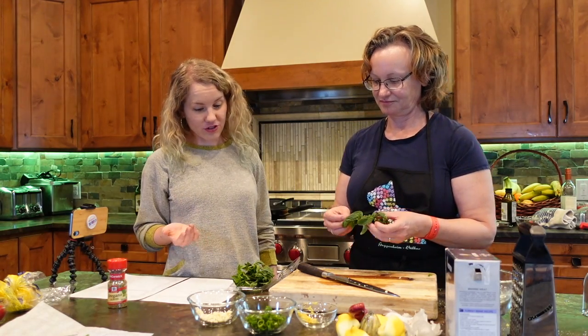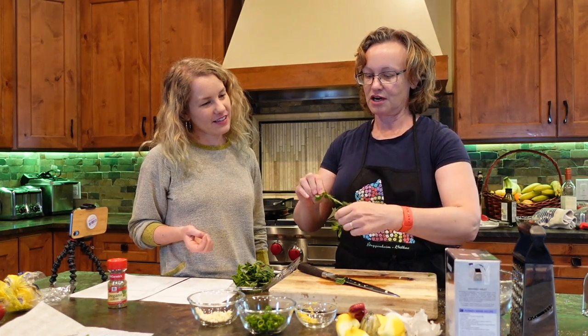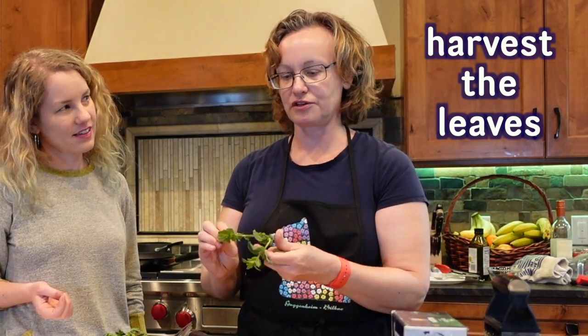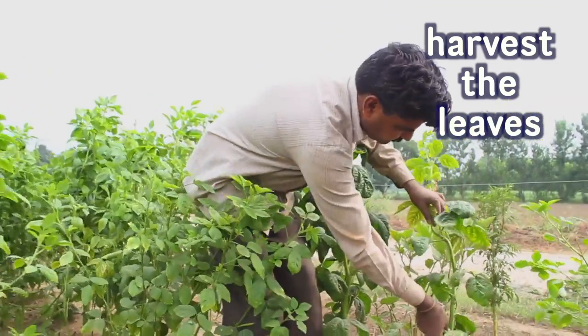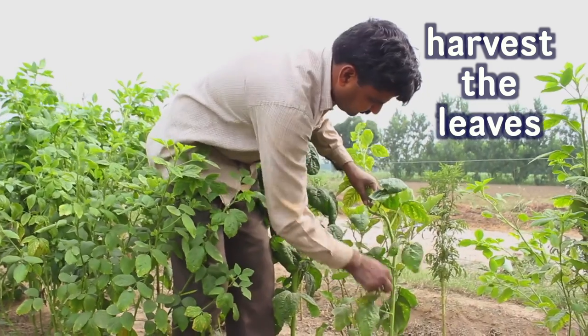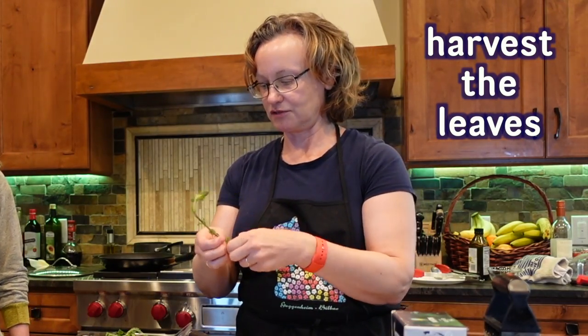And then for a fresh herb, what are we going to do? We are going to harvest the leaves. Harvest is also what you do out in the field — when you remove the plant from the soil, you're harvesting the plant. And when we're removing the leaves, we are harvesting the leaves. And then we are also just going to mince this as well, like we did the garlic.